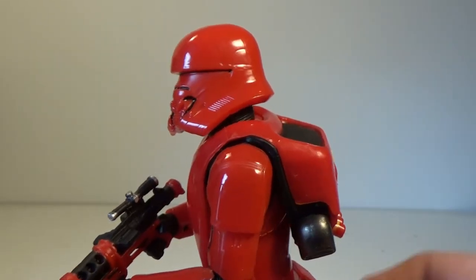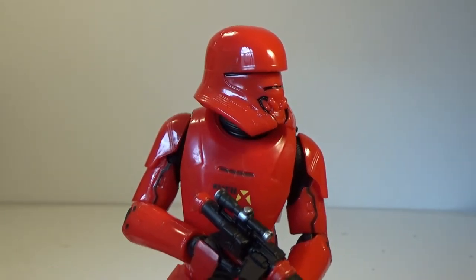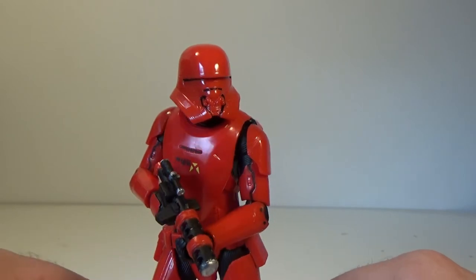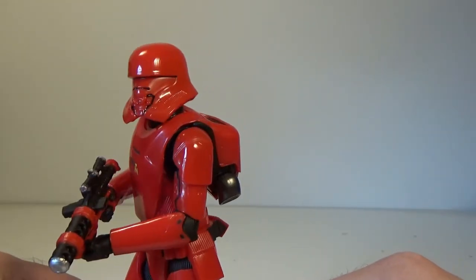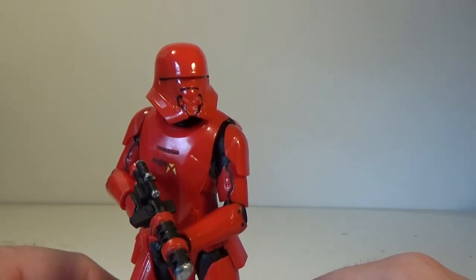So I'm gonna have to do the same with this guy. And I'll probably pick up another one of these just to even things out. I do have a little army of 18 Sith Troopers now, just the regular Sith Troopers. So to add two of these — make it 20 — we'll let my OCD rest for a little bit longer.